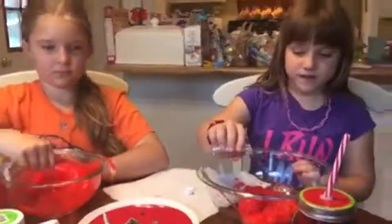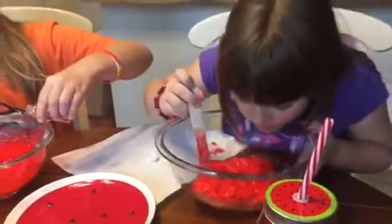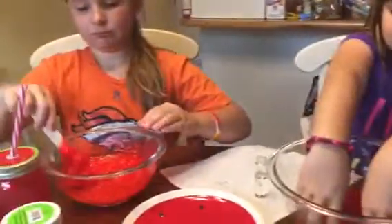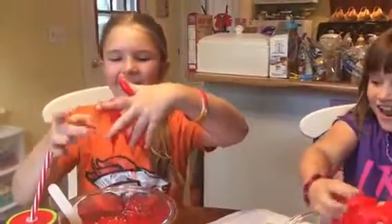We're just going to pour a little bit of this — and what is that, Sarah? Watermelon scent! I think you might have to mix it up with your hands. Oh my gosh, it smells so good. Now we have to mix with our hands and then pour the beads in. The beads are supposed to be like the watermelon seeds, right? Yeah. I think Abby might need some more baking soda.